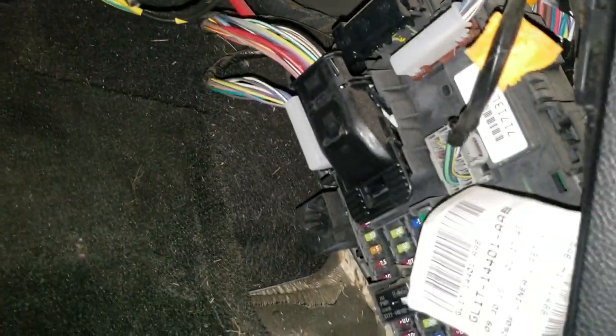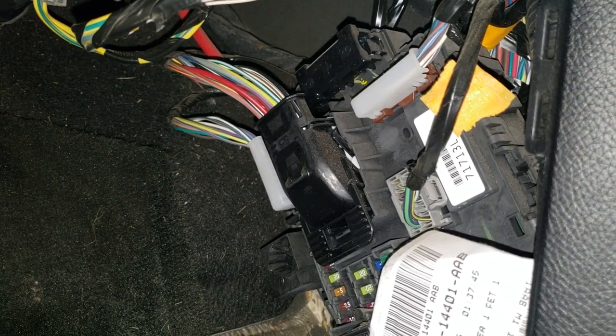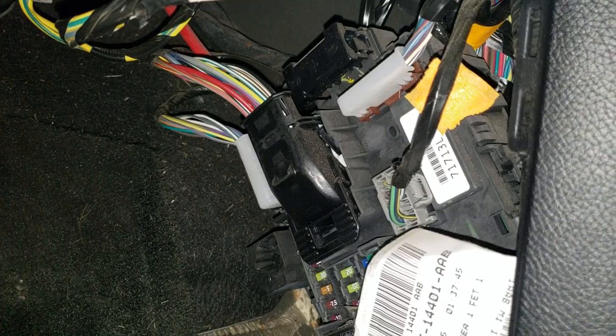This code will be the one you use to program your own door code entry, and we have a video on how to do that too. To get your door code, take your floor mat and set it up on your seat, then go back here to the fuse panel — this just comes off like so — and you'll see a sticker with a number on it and an L. Those five numbers are your door code; don't worry about the L, it doesn't mean anything.